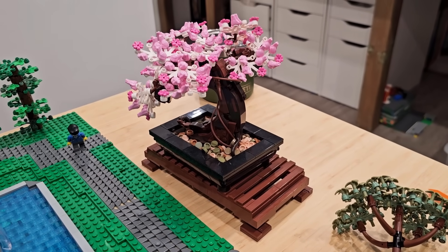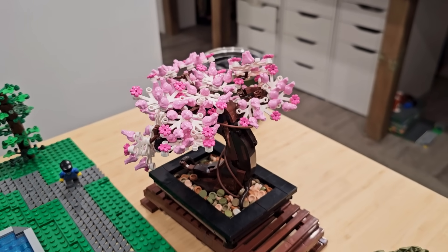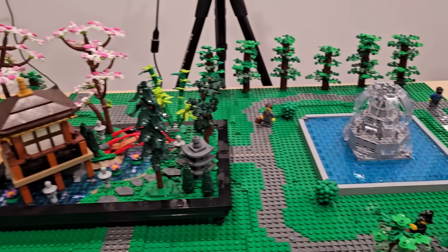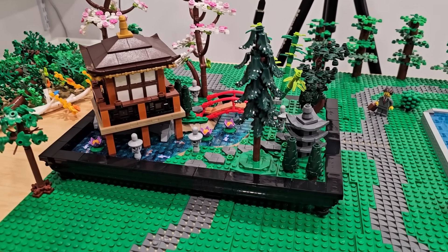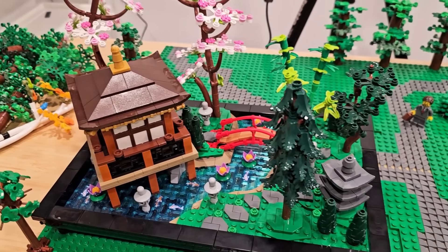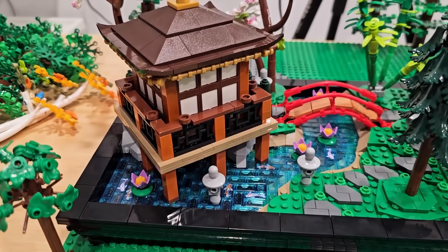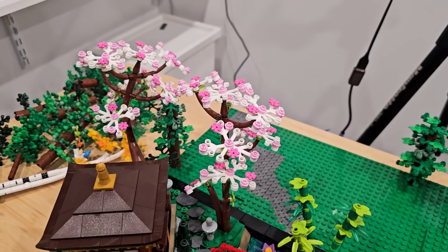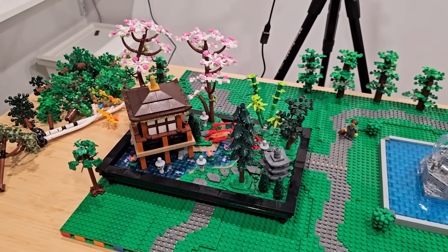Did that ever spark an idea? Maybe what I could do is take this bonsai tree out of its pot and embed it right into the park. But this Tranquil Garden looks beautiful, and I'm thinking maybe it can be re-tailored and put right into this park. It comes with a little structure, water, a nice bridge, all sorts of vegetation that uses some pretty cool parts like Technic white tree limbs, flowers, and dark green fern elements. It's a beautiful set.